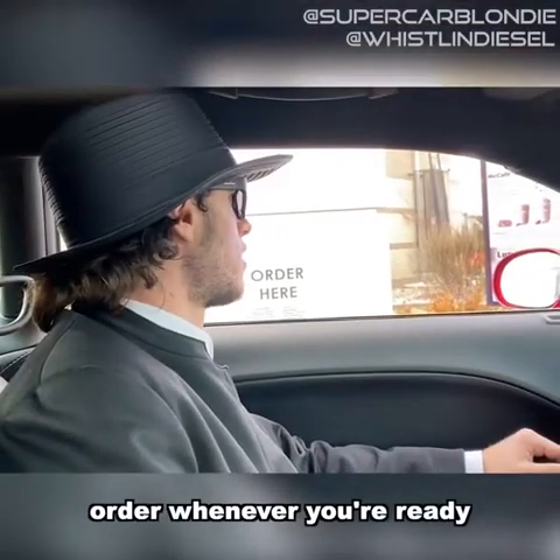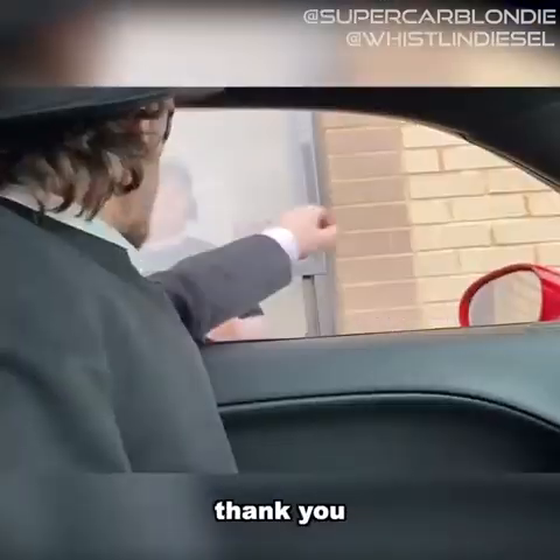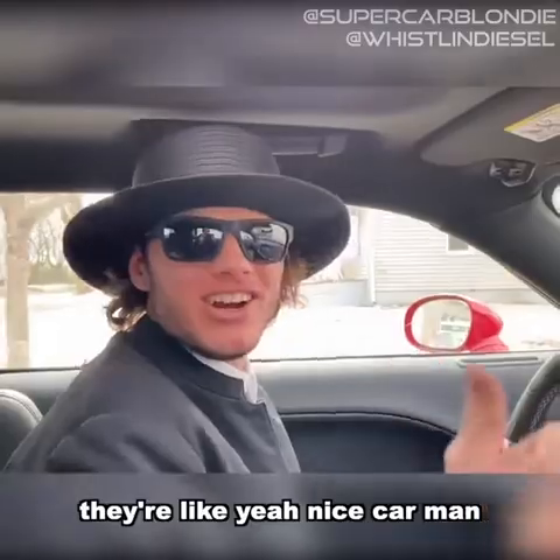Whenever you're ready. Do you have any like churned butter? Thank you, thank you. Half the people are just like they don't really get the joke — they're like, yeah, nice car man.